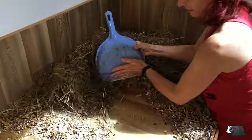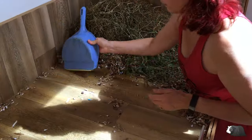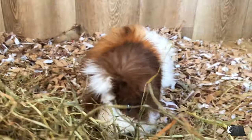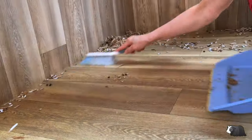Now back to the cleaning. Do let me know in the comments how often you clean out your guinea pigs and also what bedding you use. It's always really interesting to know how other people manage their guinea pig clean outs.